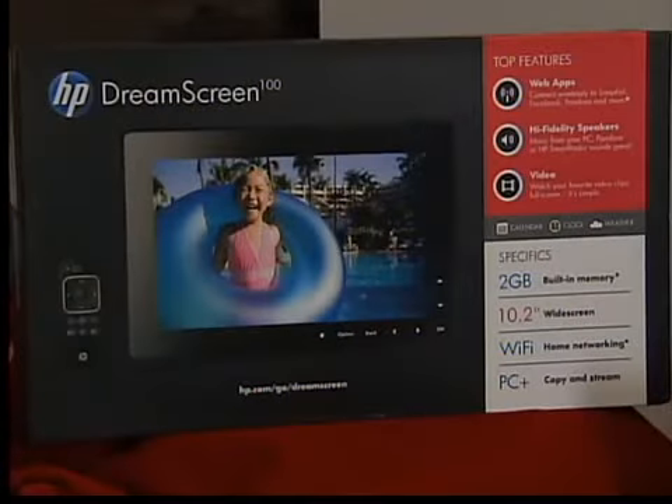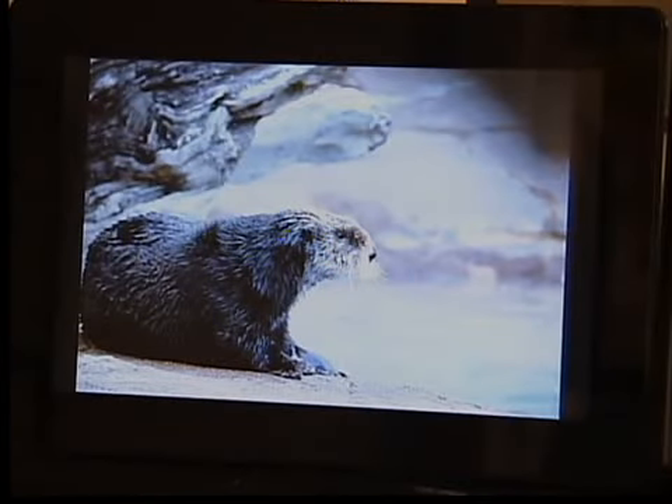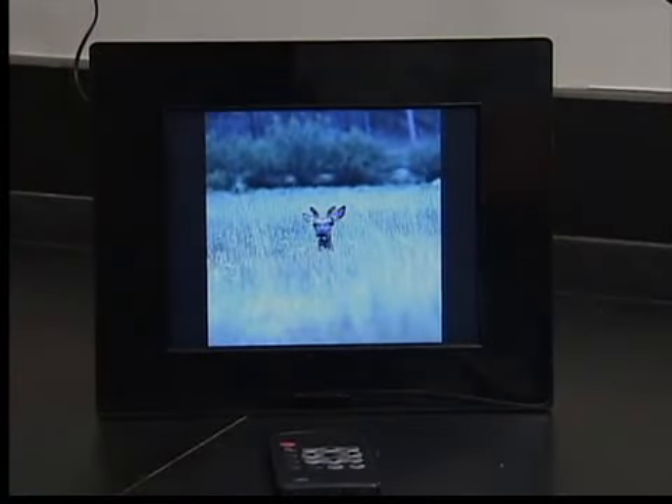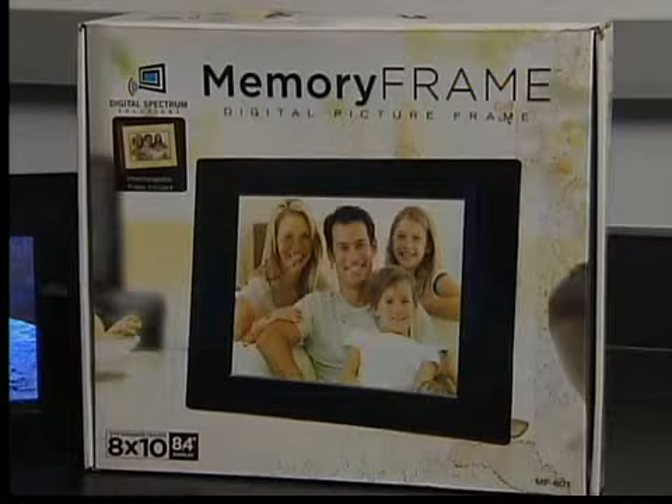The 10-inch HP Dream Screen 100 is the best of the bigger frames, but with its Internet radio and video features, it costs $200. For much less, testers recommend the 8-inch Digital Spectrum Memory Frame MF801, which costs $70.